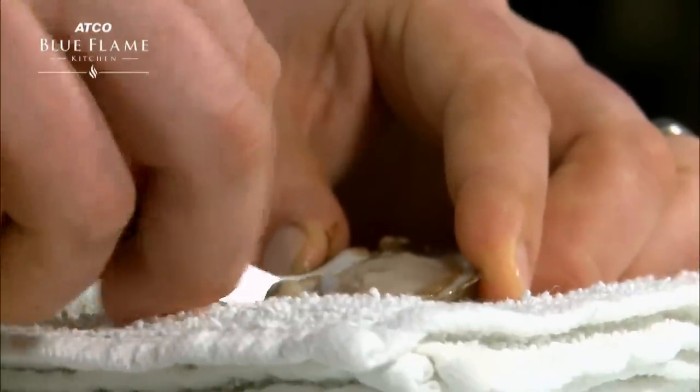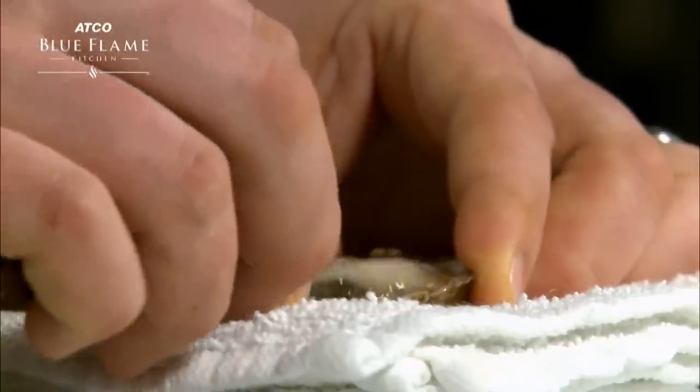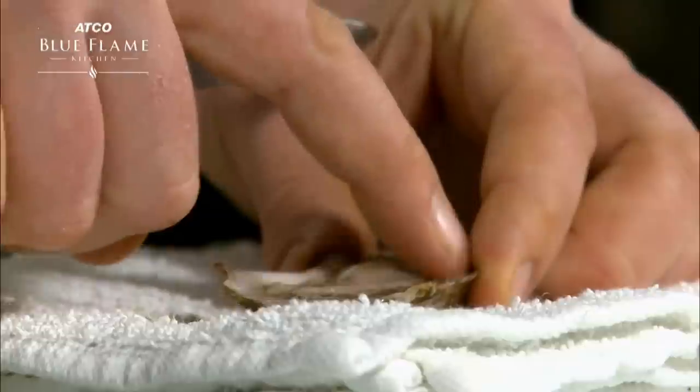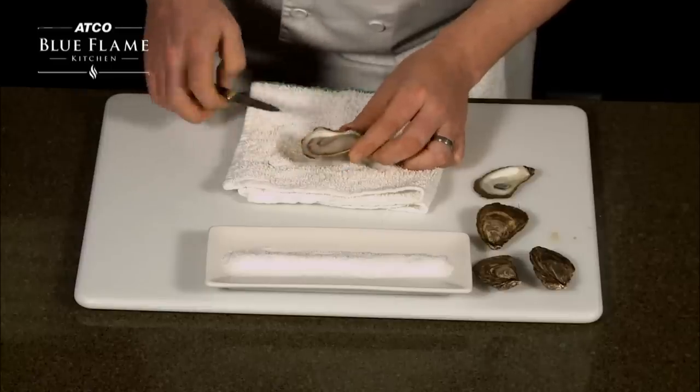Insert the knife under the oyster flesh and run it along the inside of the shell so that it will slide out easily. Finally, run your finger around the outside of the oyster to remove any debris.